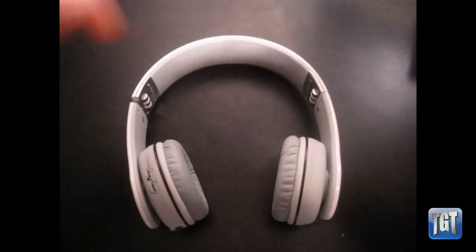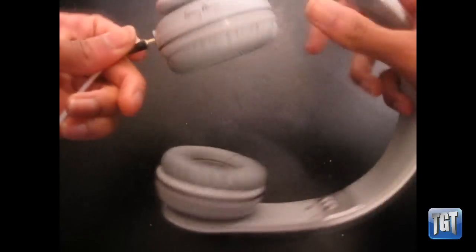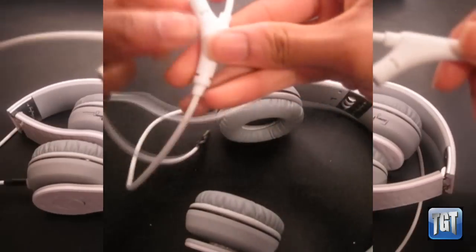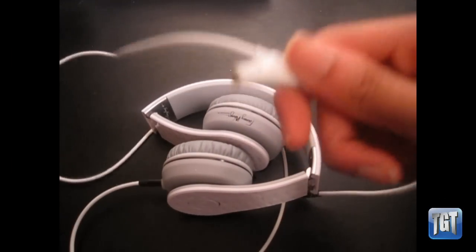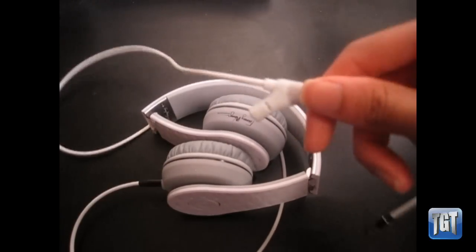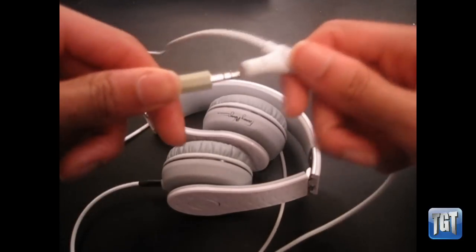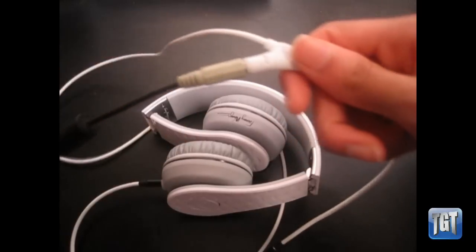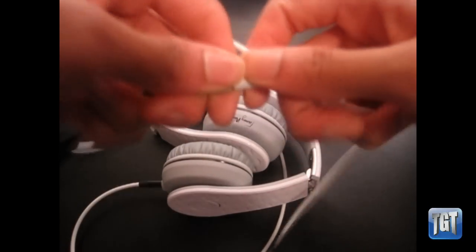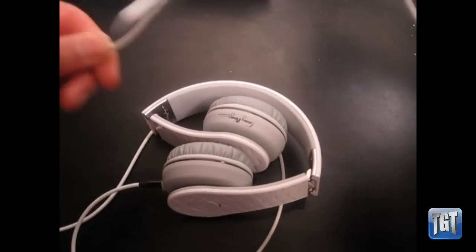In this pouch you get this cord — it's a standard gold-plated audio cable. You plug it into the left speaker, but here's the cool part: you get this dual jack. It's essentially an inline cable splitter, and it's extremely convenient. Say you want to listen to a song your friend is listening to — all they have to do is plug their headphones into this jack and you can both listen to the same song at the same time.